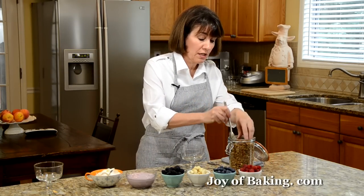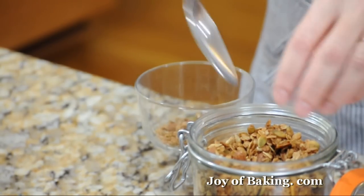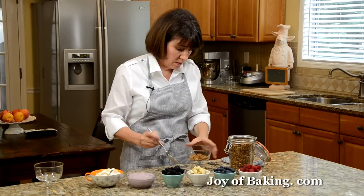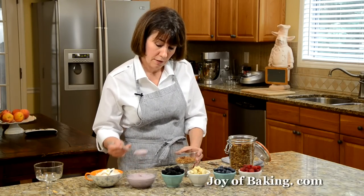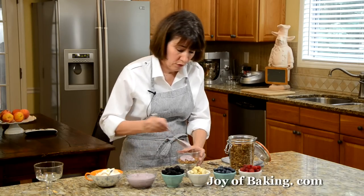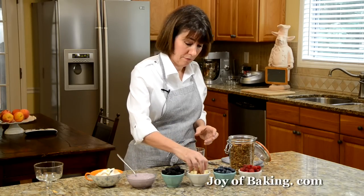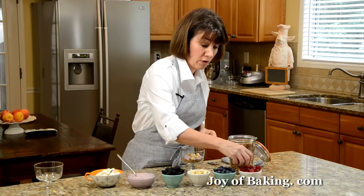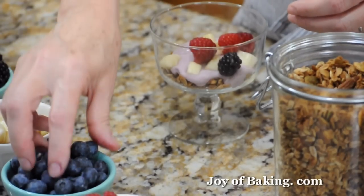What's great about this is you can make these as big or as small as you want. I'm just going to put some granola in the bottom and then take some yogurt and put that over top, and then whatever type of fruit you want. I'm going to put some bananas, and I like raspberries, blackberries, and some blueberries.